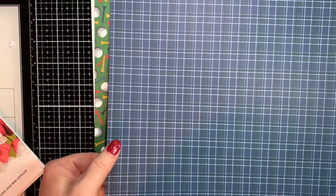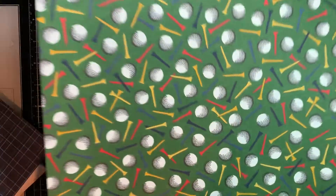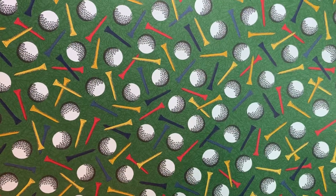The first one is this blue plaid, which would be Night of Navy. Isn't that pretty? And the back of it is golf balls and little tees. So if you have a golfer in your life, this is for them.